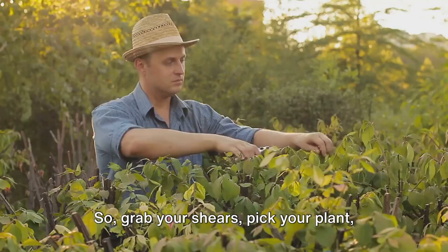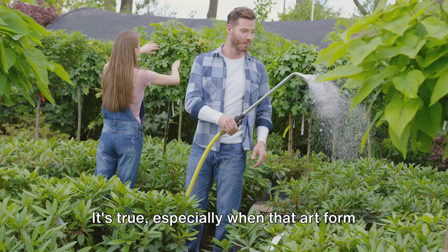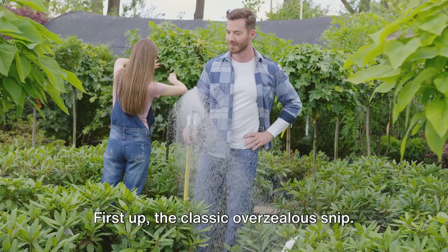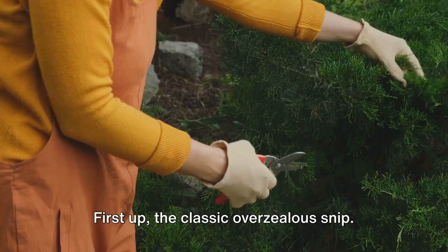Learning a new art form can come with a few bumps in the road, especially when that art form is topiary, where one wrong snip can change the shape of your creation dramatically. We've got you covered with some common beginner mistakes and how to avoid them. First up, the classic overzealous snip. It's easy to get carried away, cutting too much off at once. Remember, you can always take more off, but you can't put it back on. So go slow and make small adjustments.